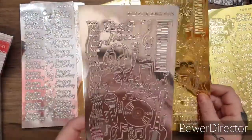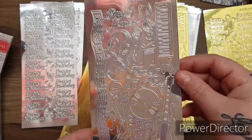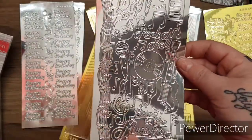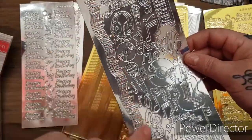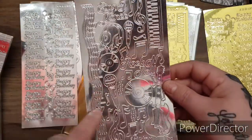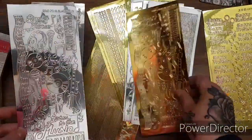Look at these - they're quite difficult to show because they're so blingy. But look - you've got the records, you've got the microphones, 'listen to the music,' then you've got the whole music sheet, headphones, sing and dance, a keyboard. Rock and roll - this would be fantastic for making an Elvis book and things like that. You get it in the silver and the gold.